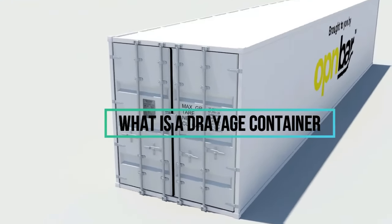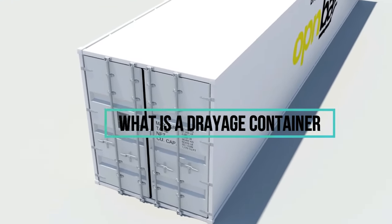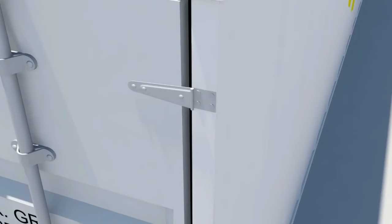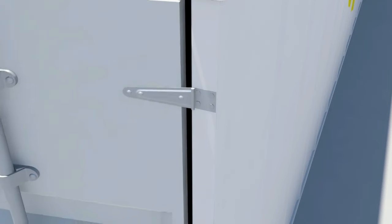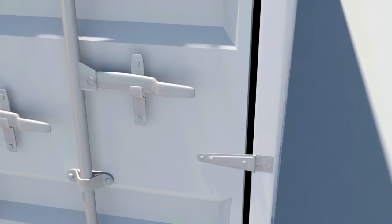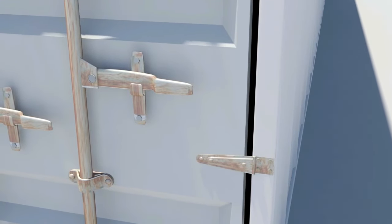Now we are going to run through the essential parts of a shipping container. For a door to work, you need hinges. Pins hold the shipping container's hinges together through a barrel. In certain cases, when doors are difficult to open, hinge pins and blades may be seized due to corrosion.